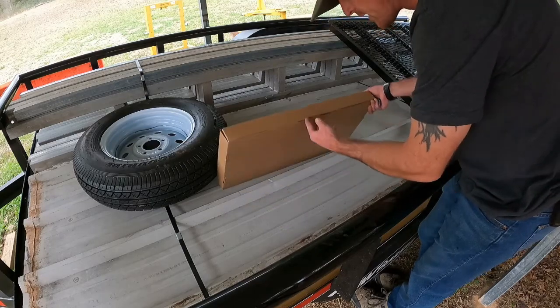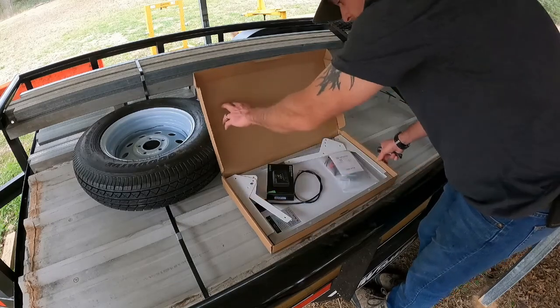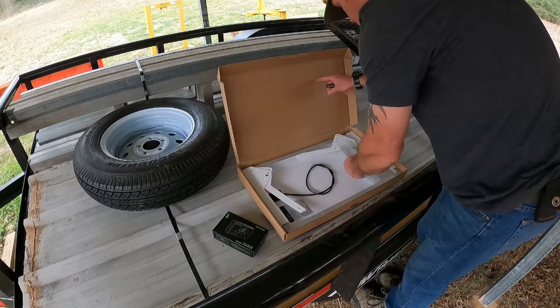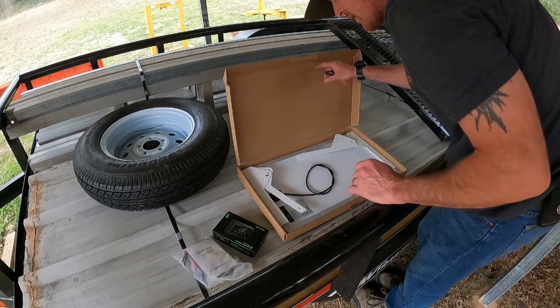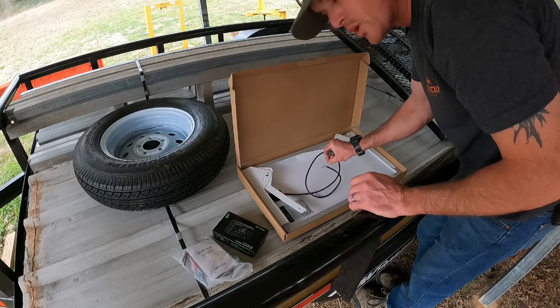Right here we've got our solar panel, just got to get it opened up and see what all we need. We've put one of these over by the shop so it's not a big deal. We just got to figure out what we need so that we can get it all set up and wired in the right way.